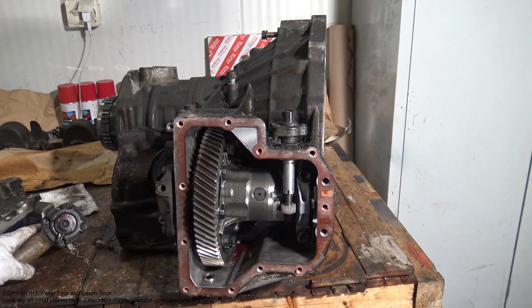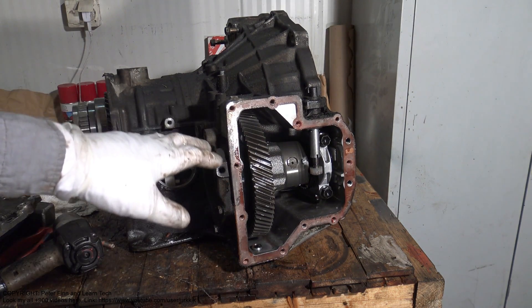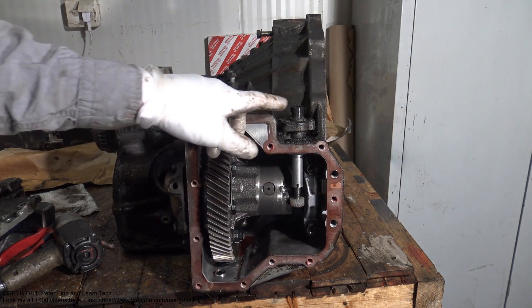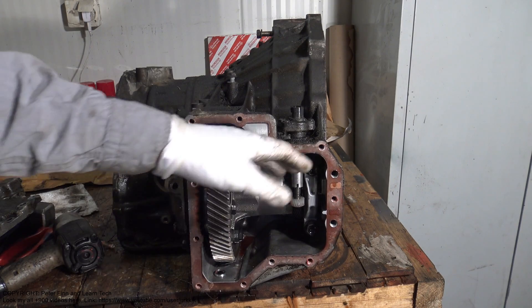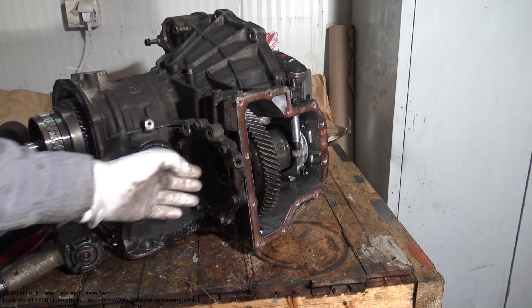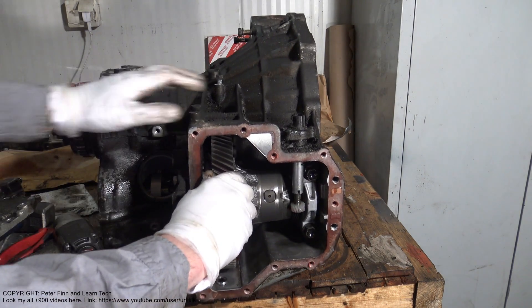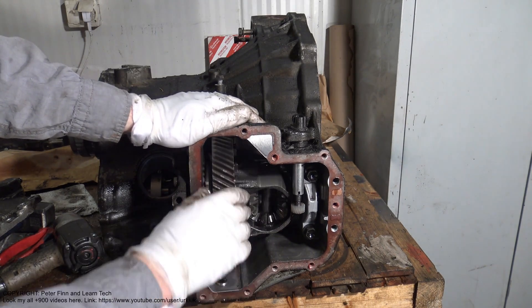Welcome, my friend. I am planning to show you how this car speed sensor works. Here I have an automatic transmission, and this part here is the sensor. When we are driving, the driveshaft goes through these holes out to the wheels.